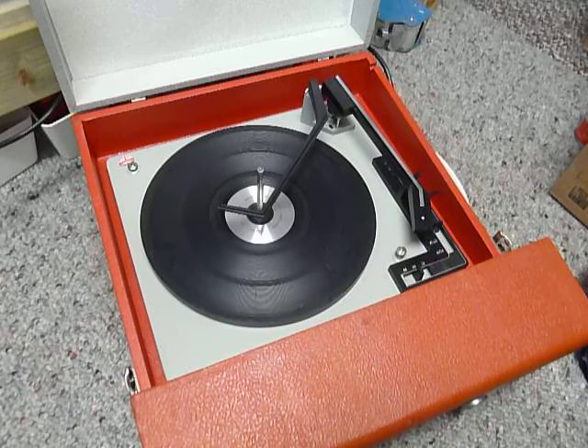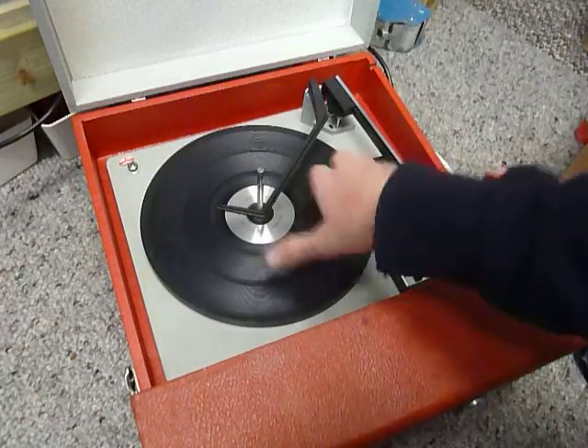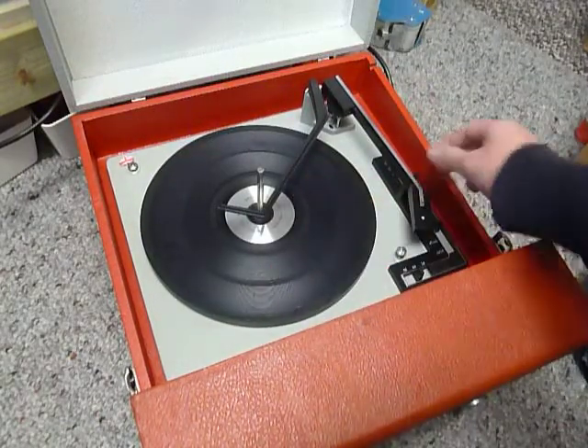First thing to do is screw down the two transit screws on the deck here and here. Screw those fully clockwise down so the deck floats on its springs, and remember to unclip the arm.